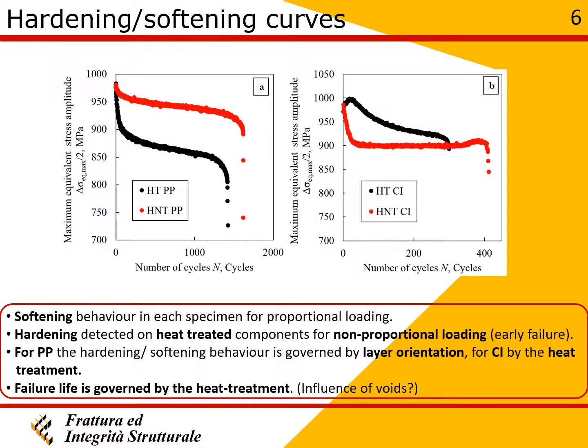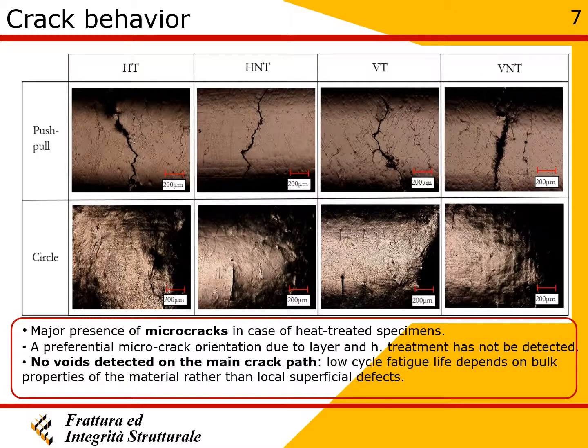Hardening behavior was detected in the case of heat-treated specimens under non-proportional loading. More microcracks were observed on the specimen surface in the case of heat-treated specimens. The orientation of microcracks and the main crack was not found to depend on layer orientation or heat treatment.